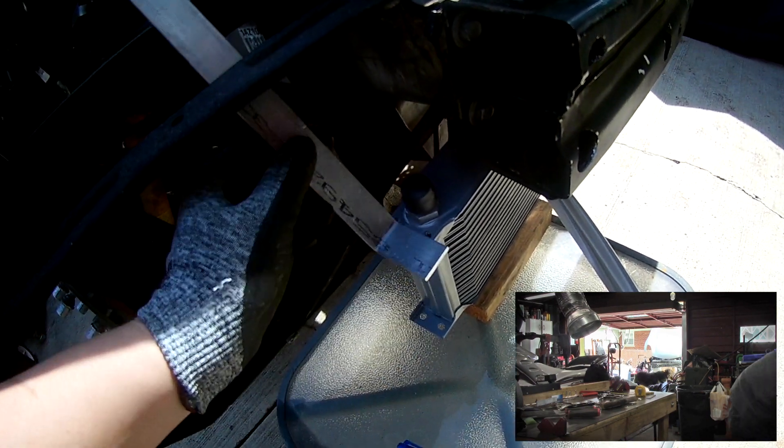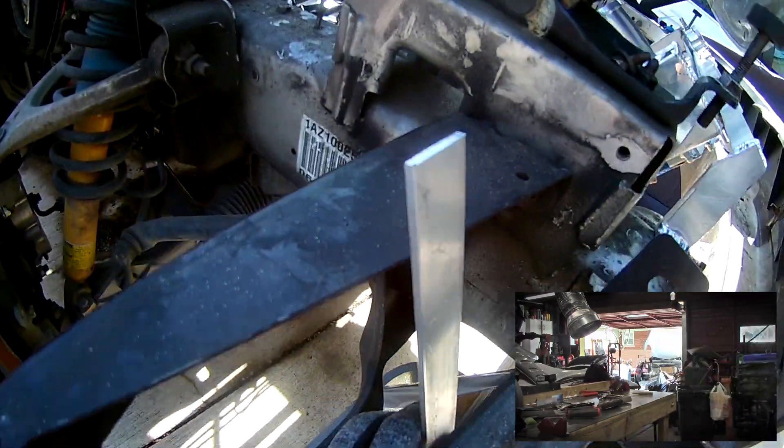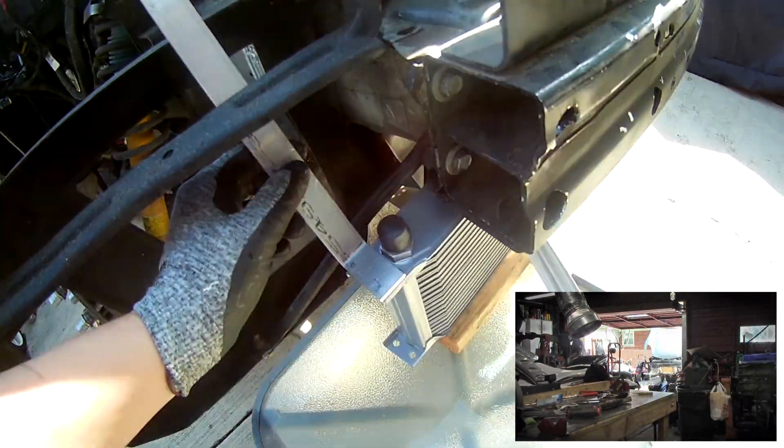What you want to do is mock it up like I did here and start making the brackets around it. It's build-to-fit, totally custom.